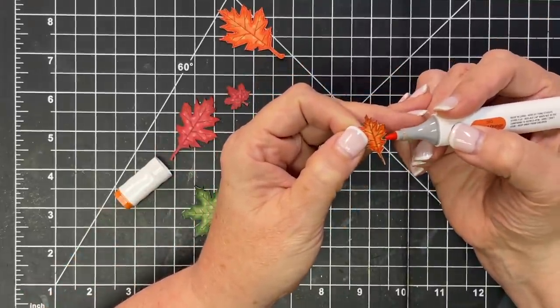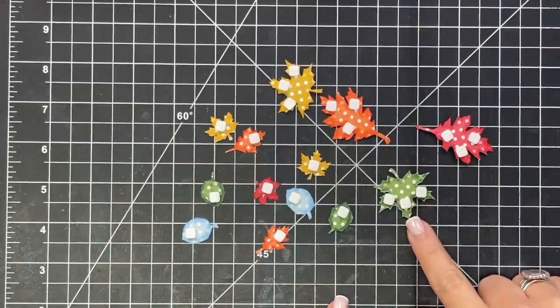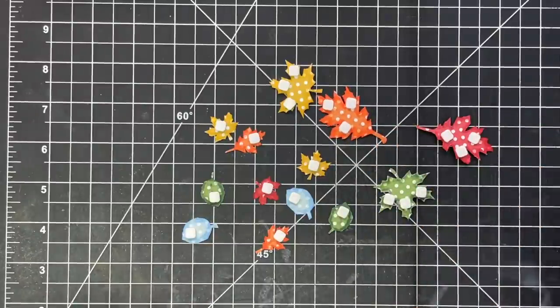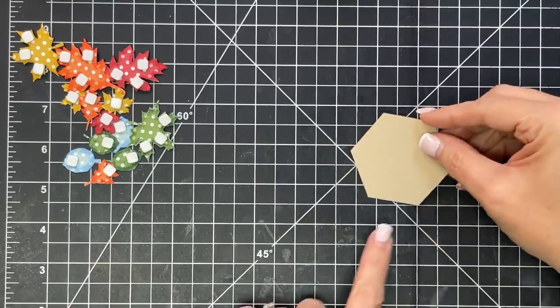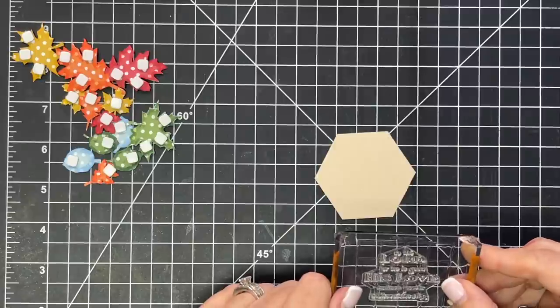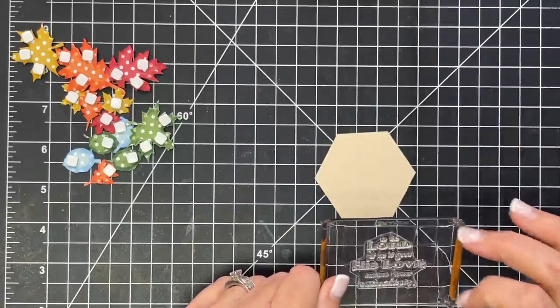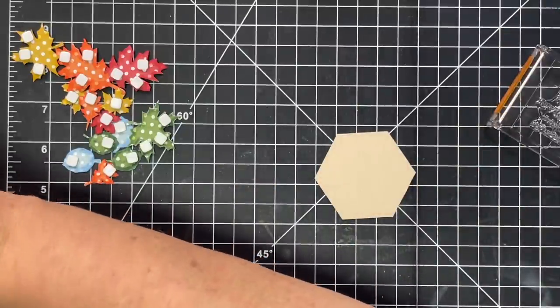I'm going to edge all of these guys and then we're going to put them on a card. I put foam squares on the back of all of them, concentrating more to the top and not the center because I have a plan for how I'm going to glue them down. Then I went and found a punch — I'm going to use my hexagon punch for the sentiment. The sentiment I'm going to use comes from the same set we're using for the leaves: 'Give thanks to the Lord for he is good, his love endures forever.' I almost forgot to grab the 'give thanks' one.